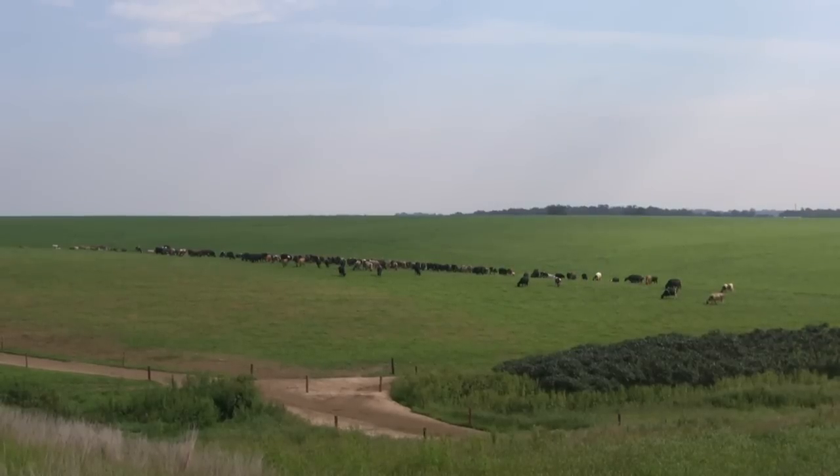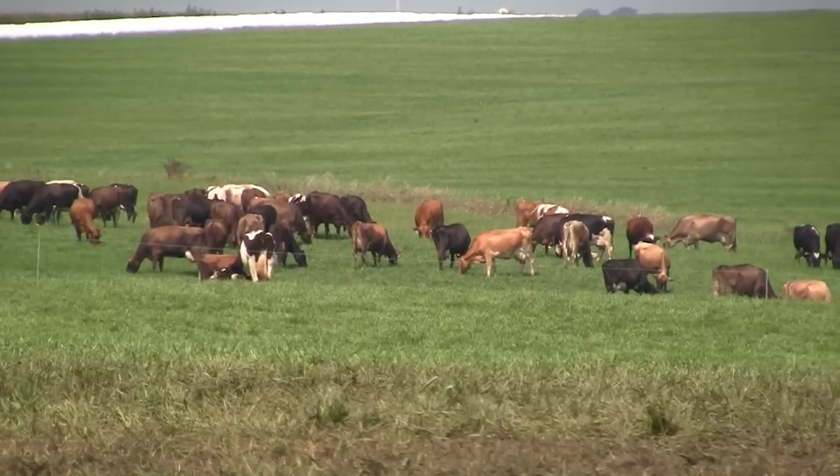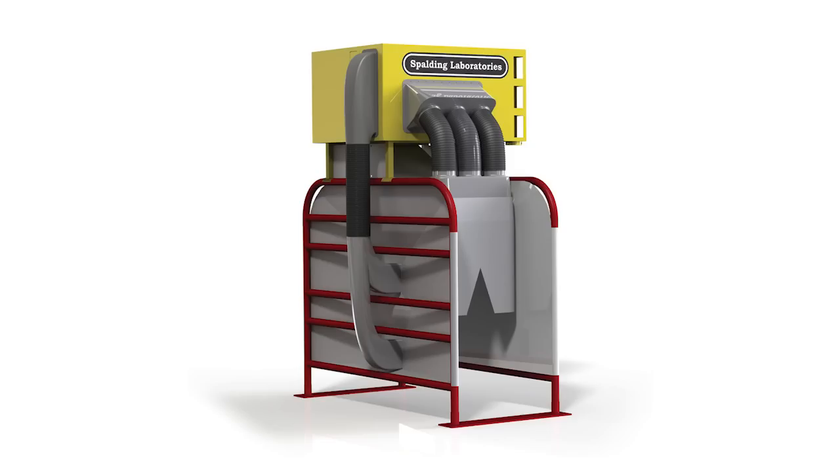We don't recommend fly predators for pastured cows. If you've got five cows over 20 acres, or a hundred cows over a section, that's just too big an area to cover and it's not practical — and that's why we developed the Cow Vac.